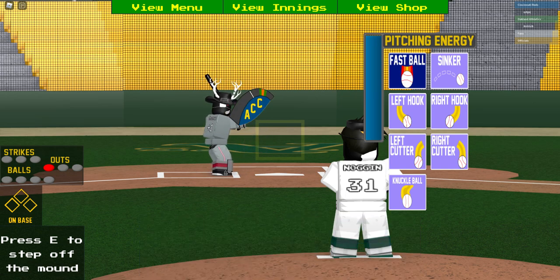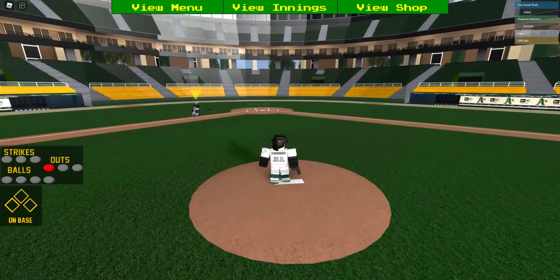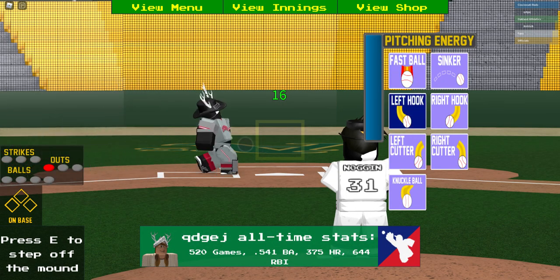You always got to read the batter's wind. For example, if you saw my other video you saw the batter's wind — you always got to read that because if you give them fast and he winds fast, you're in big trouble.